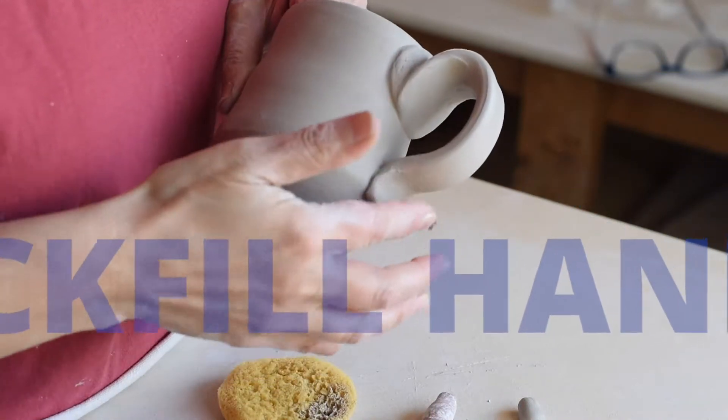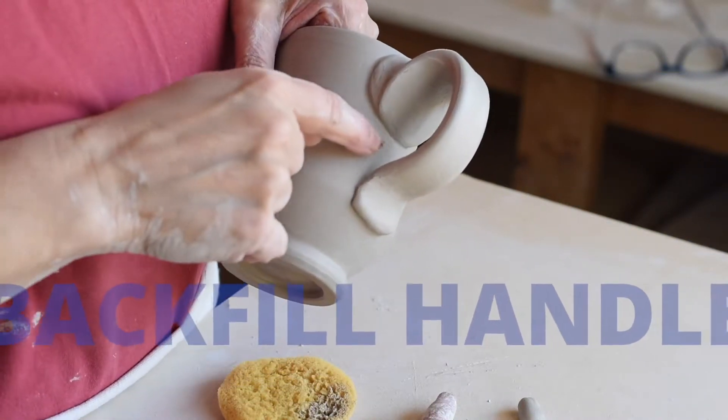A little time has passed and my handles stiffened up, so now I'm just going to show you how to backfill.